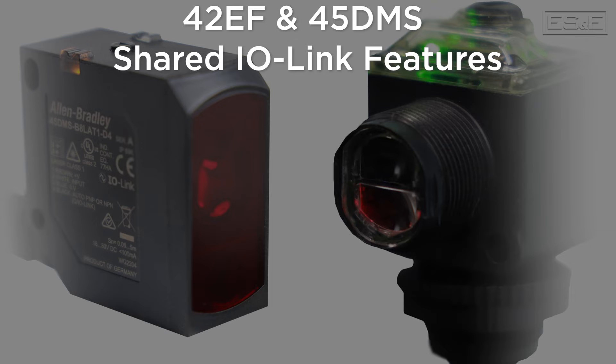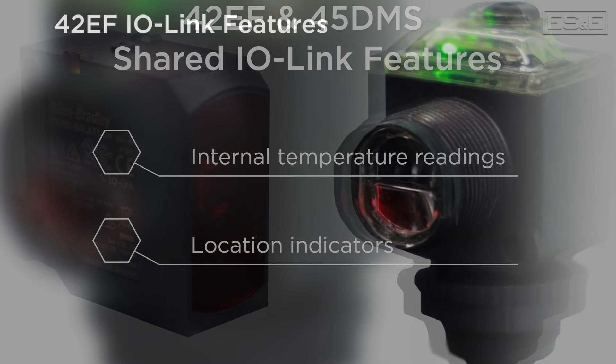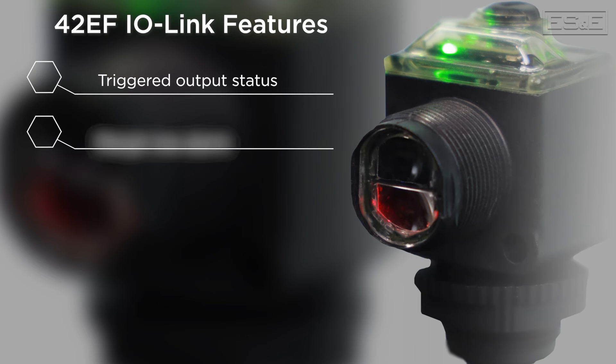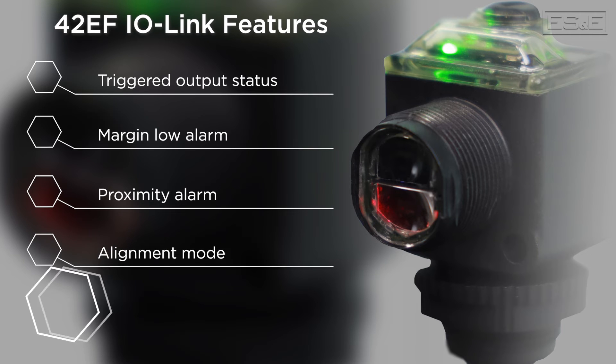Both the 42EF and the 45DMS sensors offer IO-Link features such as internal temperature readings and location indicators. Some 42EF Right Sight IO-Link features include a triggered output status, a margin-low alarm, a proximity alarm, an alignment mode, and a counter and timer.